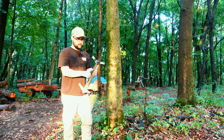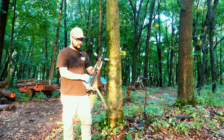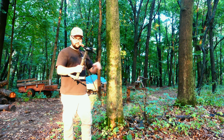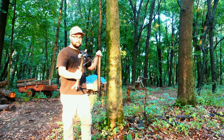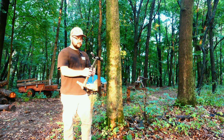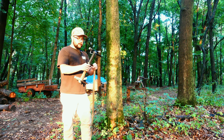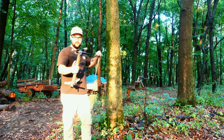Today we're here to talk about my climbing sticks. These are Trophy Line mini sticks, coming in a pack of four. I'm 5 foot 7 and these get me to about 16 foot at the bottom of my platform. Today I want to go over using these on a buckle-less system.